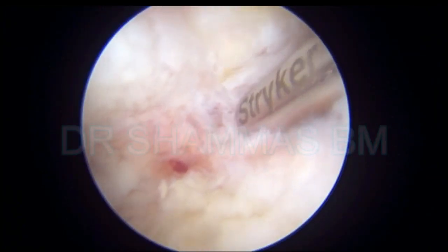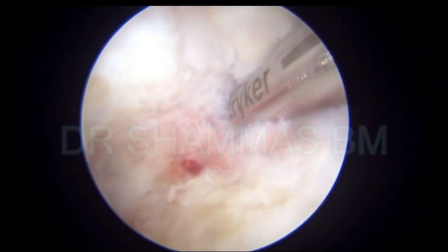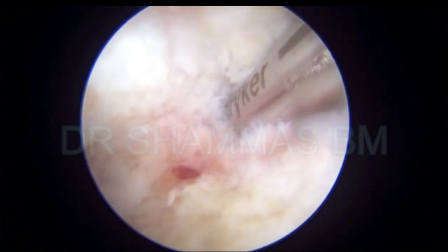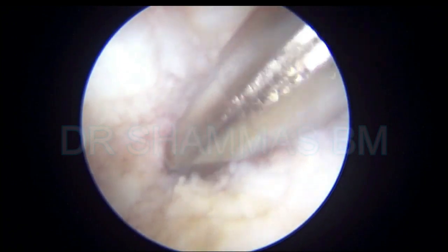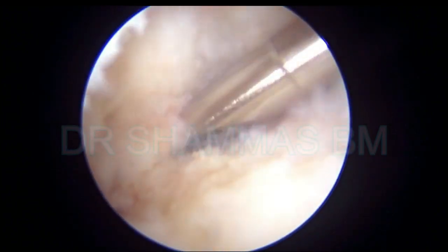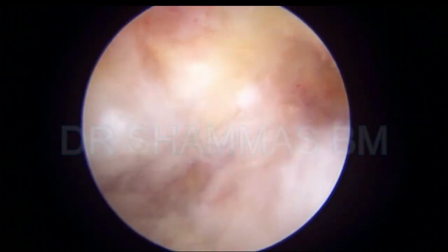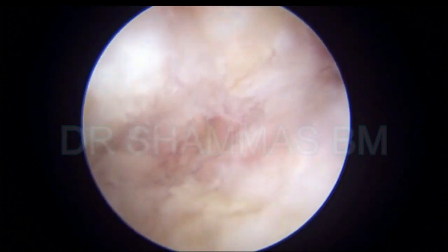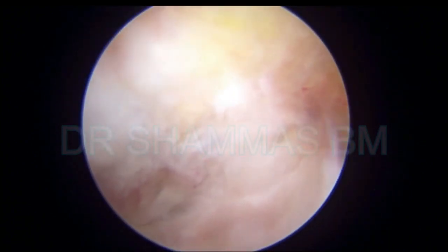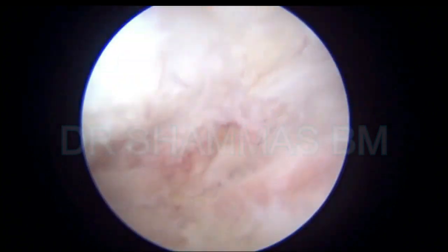So you use different instruments — like the shaver, the debrider, the cutter, bone cutter, and the burr. Now you can see that a small space is found in between the tibia and the talus, and going through the space, again clearing all the fibrosis and the scar tissue. You should be patiently doing all this.